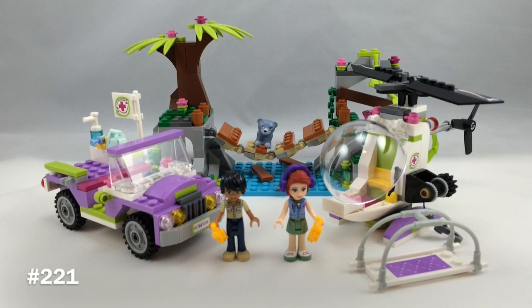Hello, Just2Good here, back with another review. Today I'm reviewing my first Lego Friends Jungle Rescue set. This is set number 41036, called Jungle Bridge Rescue.